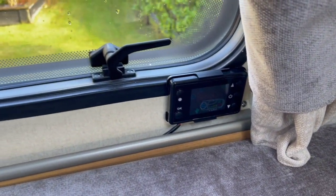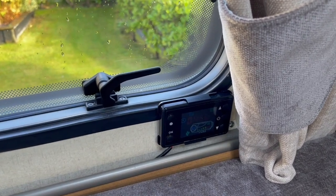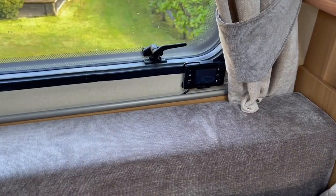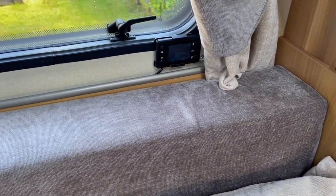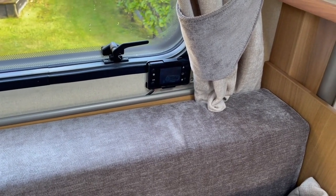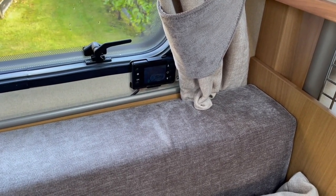That job is done and sorted. It's nice and warm in here, using the diesel from the 10 litre tank in the gas locker. When it's just ticking over like this it's going to take forever to use 10 litres of diesel.